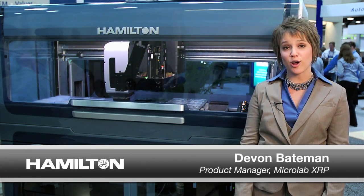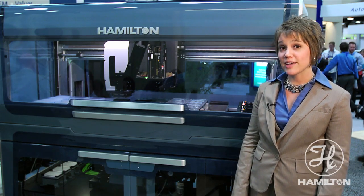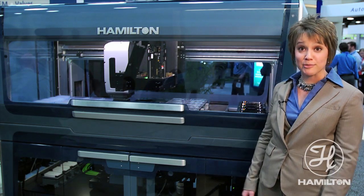Hi, my name is Devon Bateman and I work for Hamilton Company as the XRP product manager. This year we're introducing Microlab XRP, and this is the instrument.